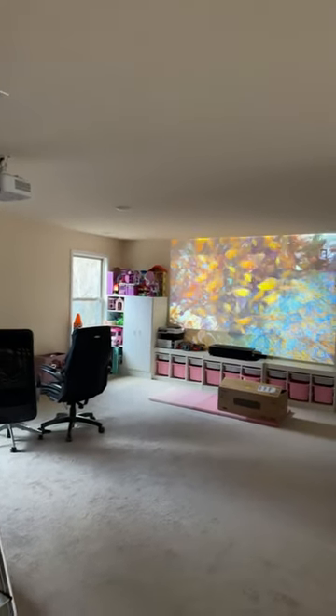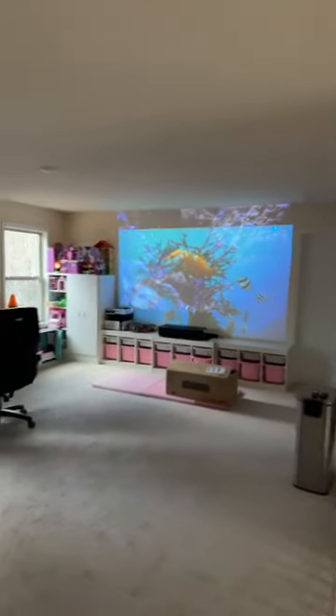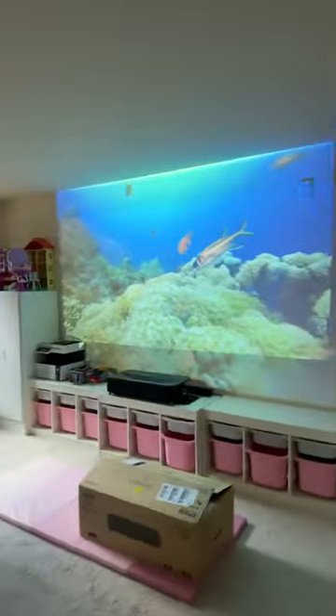Hey everyone, I'm doing a quick short video on the Epson LS800. I just got the Epson LS800B. Here I have the Epson 2350 — I've had a 4010 before and various other Epson projectors, but this LS800 just blows everything out of the water.